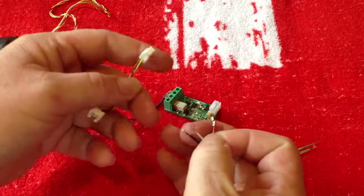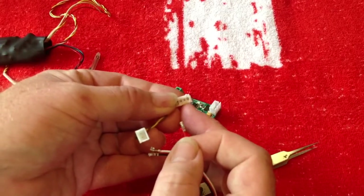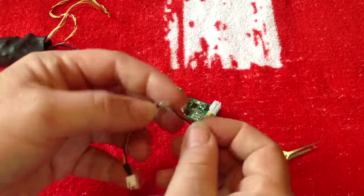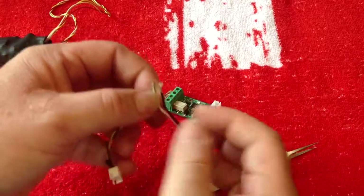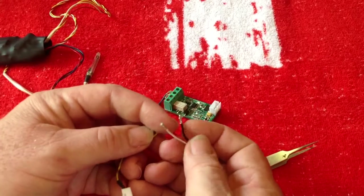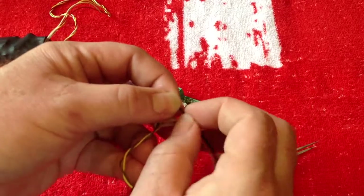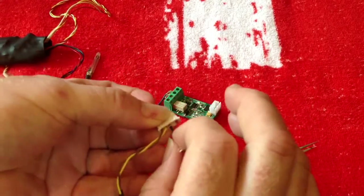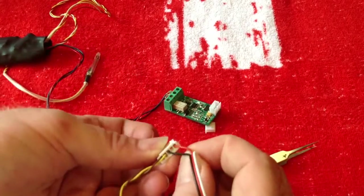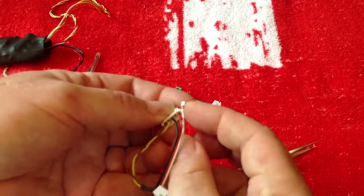Red is positive and that will go into this first spot here — in it goes, like that. Your black is your ground supply, and on these 5-pin plugs that is the middle pin. So that goes into the middle pin, which leaves your signal going into the remaining spot in between the positive and the negative supply.